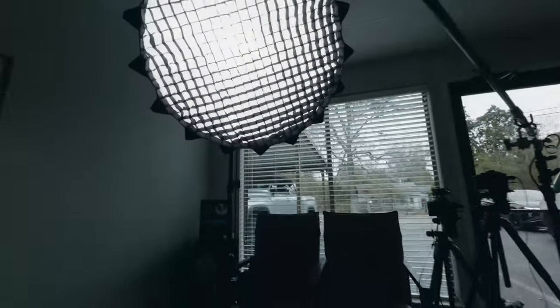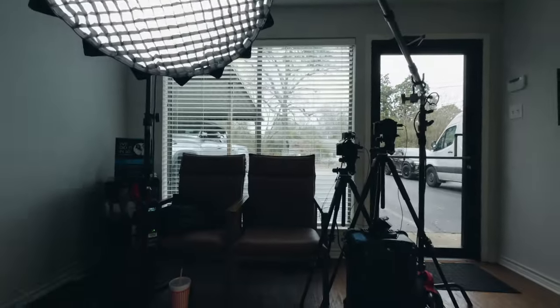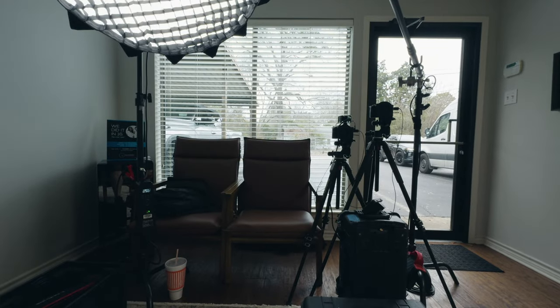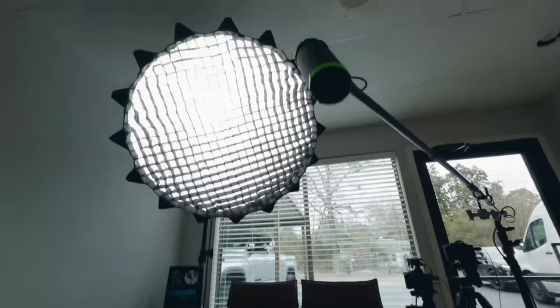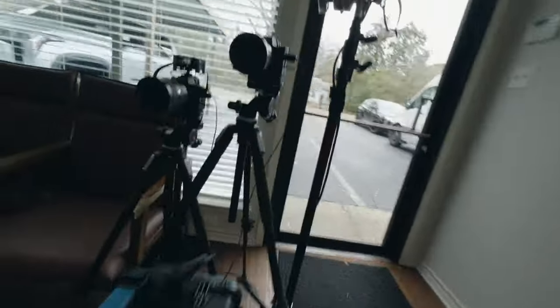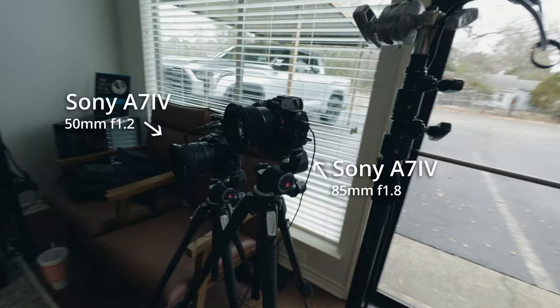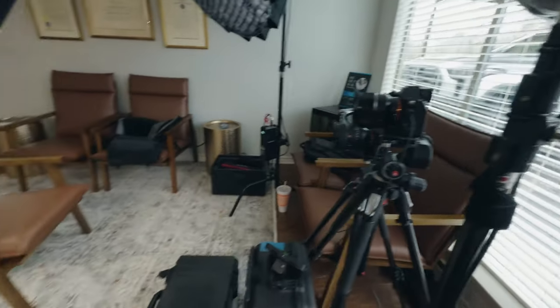This is me sitting where the subject would be. You can see there were big windows right there and the door — a lot of light — and I'm motivating it with the key light, so I actually have it at a really low percentage. These are my Sony a7 IVs with an 85mm 1.8 for the tight shot and a 50mm 1.2 for the wider shot. Two cameras, two tripods — a real simple setup.